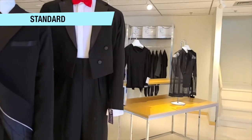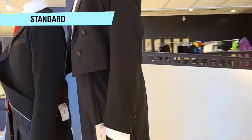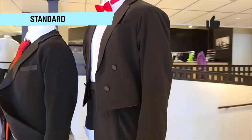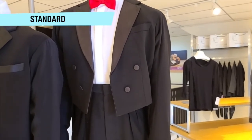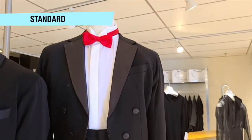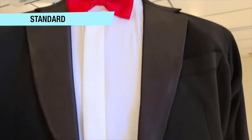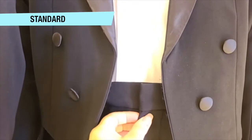For standard, it's not a suit — it's tails. The tails are shorter in the front and longer in the back. The pants sit at chest level, and your shirt is different: it has a tuxedo shirt collar and a bow tie.